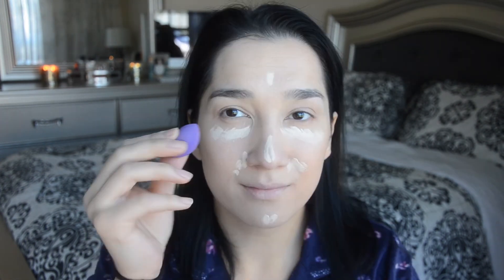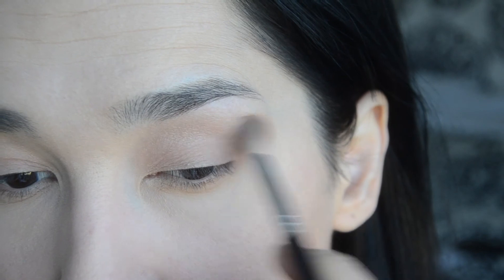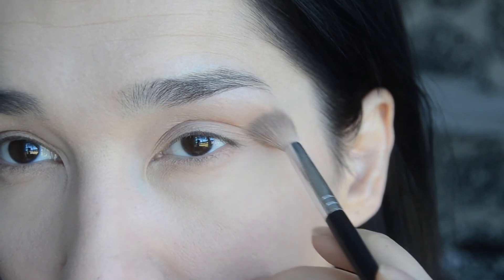For concealer I'm using my favorite Tarte Shape Tape contour concealer in shade fair natural. To set my concealer I'm using Laura Mercier Secret Brightening Powder just under my eyes. For my eyes I will be using only one palette — the Naked Heat palette — and the first shade is a transition shade called Chaser.